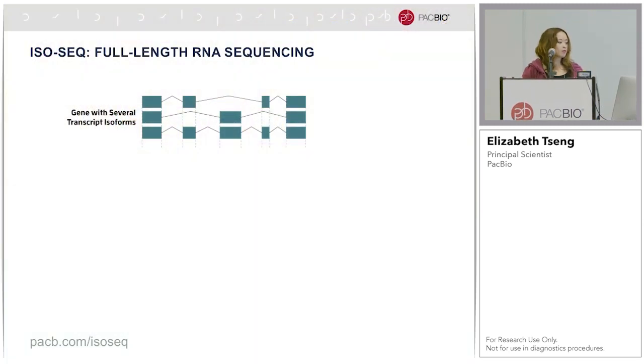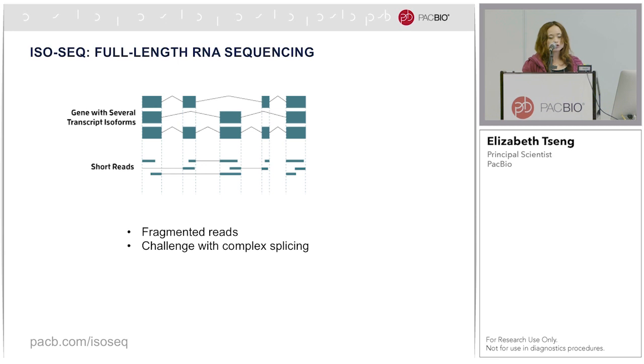I will give you a very quick background about what IsoSeq is. It is our offering of full-length RNA-Seq. The difference between short and long-read RNA-Seq is that with short reads, you start with fragmented cDNA. Short reads are only about 100 to 150 bases paired at most, so in order to know what transcripts the data came from, you would have to do some amount of computational assembly or inference. The challenge is when you get to complex splicing, when there are multiple isoforms transcribed for the same gene, accurate inference of what transcripts are actually present becomes difficult if not intractable.